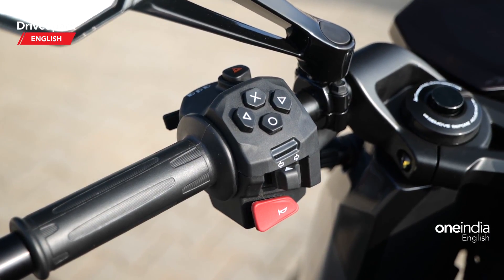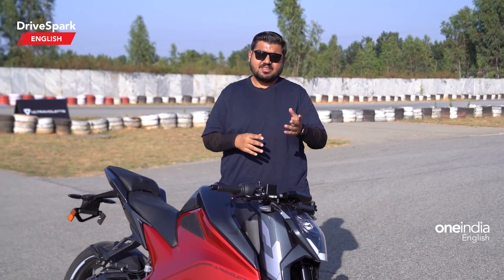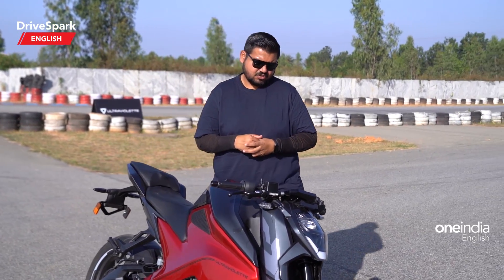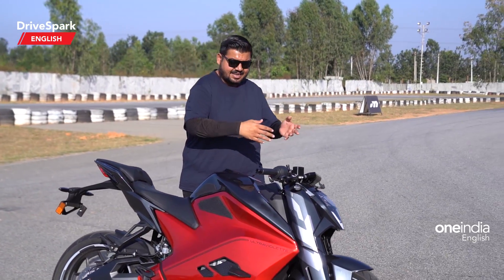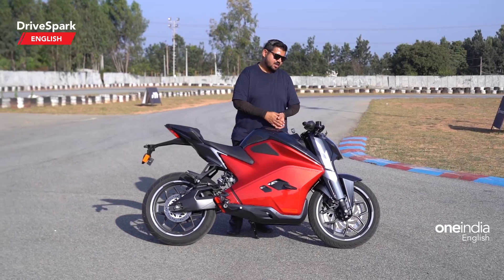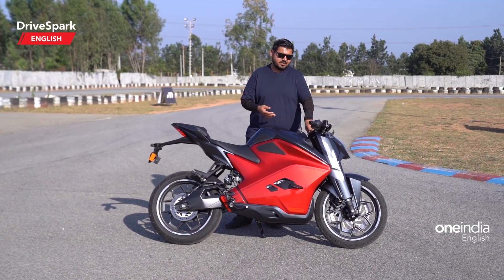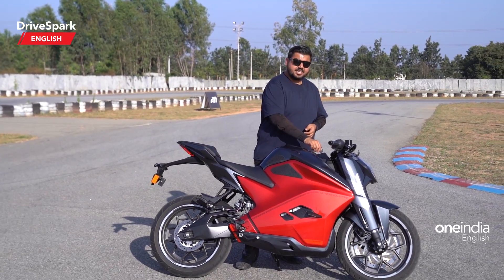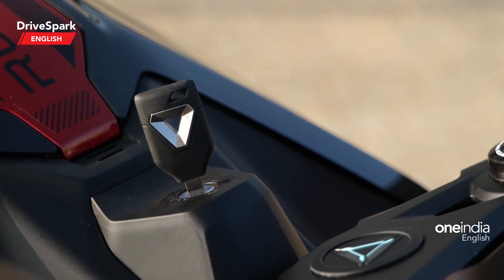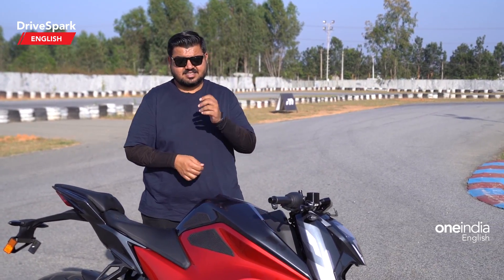The switchgear quality is very tactile and easy to use — it's a no-brainer, kept very conventional. The hazard switch and power switch are conventional, just like you'd find on IC engine motorcycles. Additionally, since it's a made-in-India product, there's an Indian flag placed on the handlebar, which looks very cool, along with the Ultraviolet logo. Finally, the keyhole is placed right before the charging socket — not on the handlebar — so you still get a conventional key to start the bike, which is a nice touch.